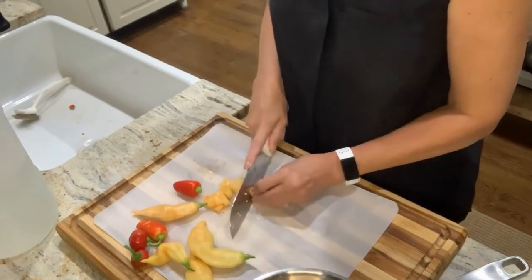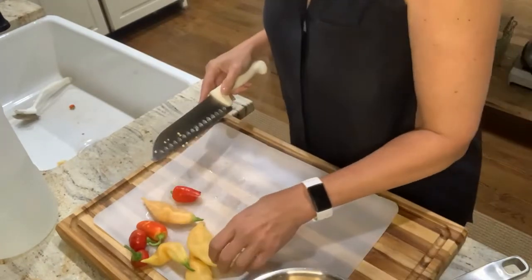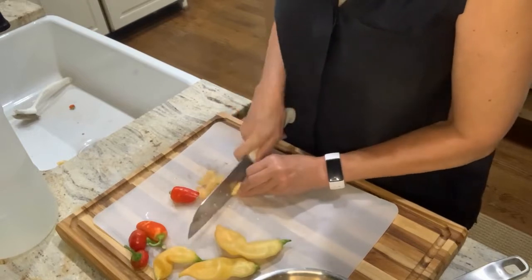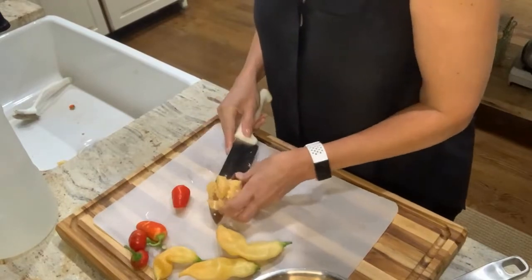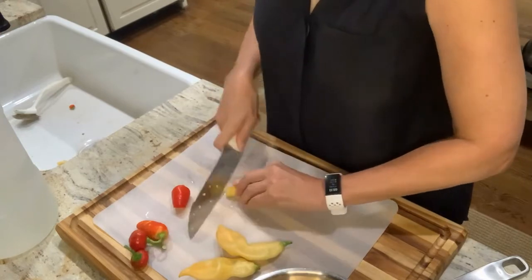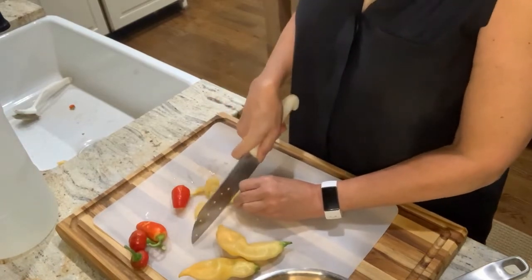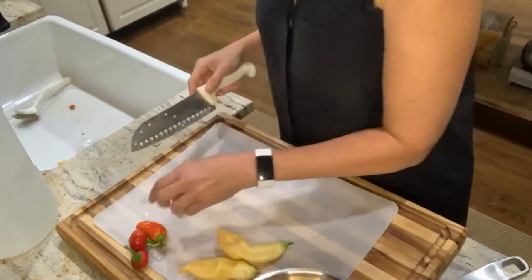This is the Sugar Rush Peach pepper. I have two plants of these — one has been so prolific and the other has only had two or three on it. So I'm hoping that by picking all of these, I'll get another good round. I'd love to do one that is just Sugar Rush Peach and some regular peaches — maybe turn that one into a barbecue sauce. I think that would be wonderful. So this is going to end up too hot for me, but just right for him.